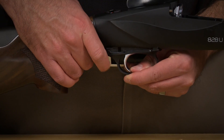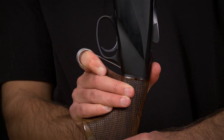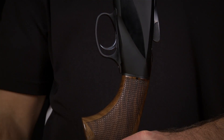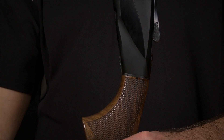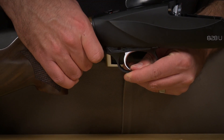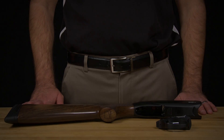Once the trigger assembly latch has been disengaged, pull the rear of the trigger assembly down about a quarter of an inch and pull slightly back towards the stock, freeing the front end. Once free, you're now able to extract the assembly by pulling the unit straight out perpendicular to the receiver.